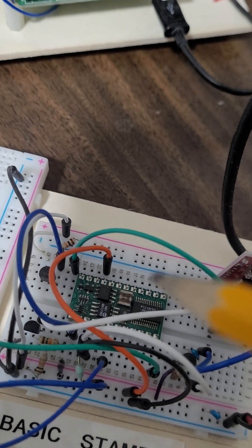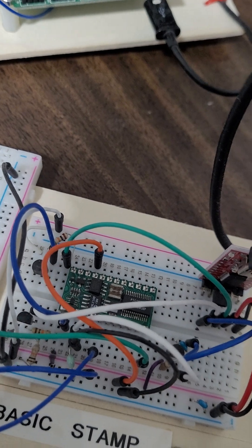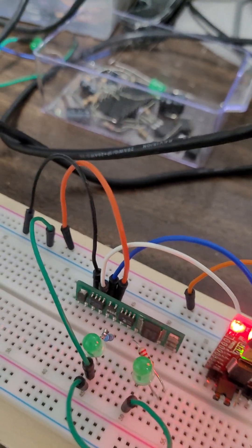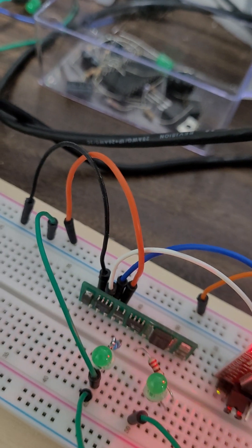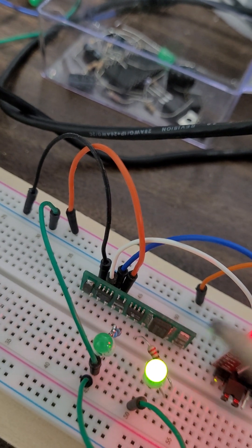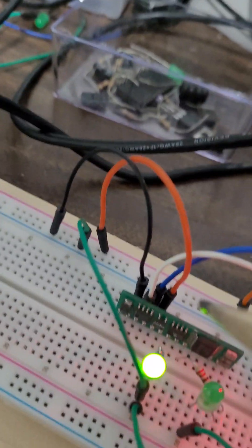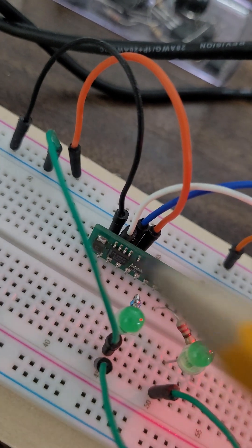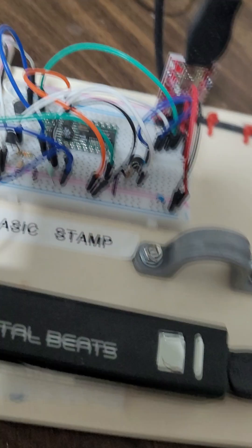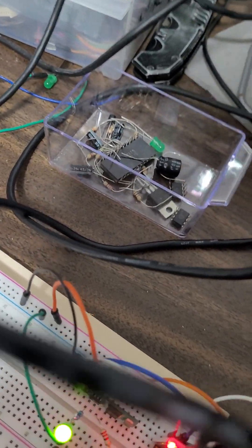Basic Stamp is very well documented at the Parallax website. Arduino is open source and also amazingly documented — it's public and open source. Either one will work for your experimentation, research, and science experiments.